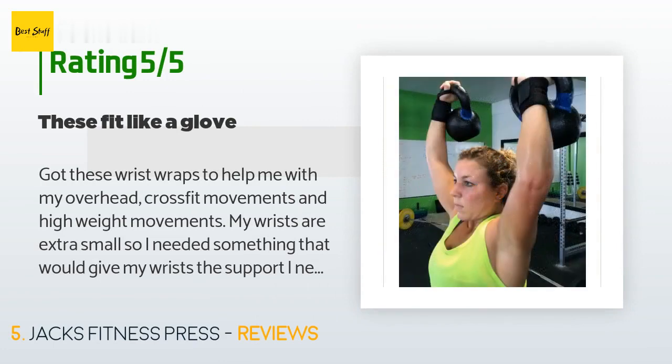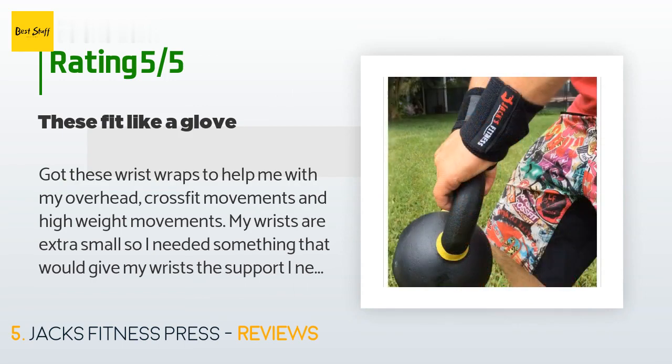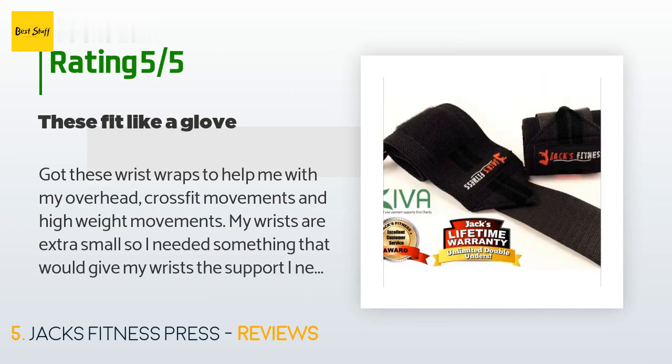A customer said: I got these wrist wraps to help me with my overhead CrossFit movements and high weight movements. My wrists are extra small so I needed something that would give my wrists the support I needed. These fit like a glove — I haven't had any issues since getting these and they really make the difference for me when doing heavy weight. My wrists are small and weak so getting strong, durable wrist wraps are a must.